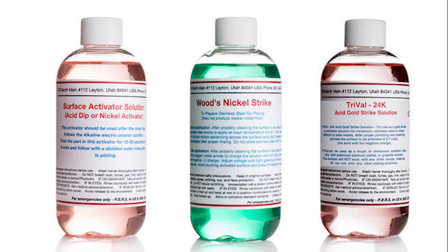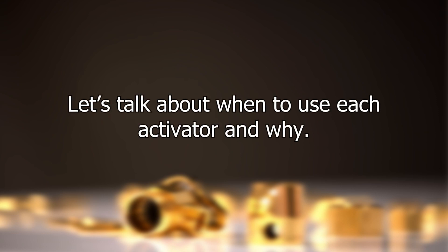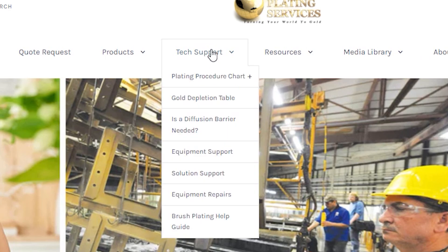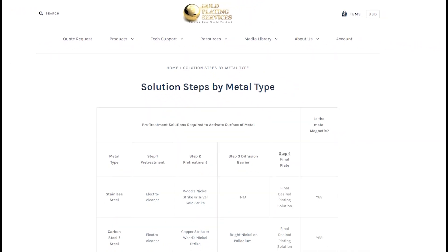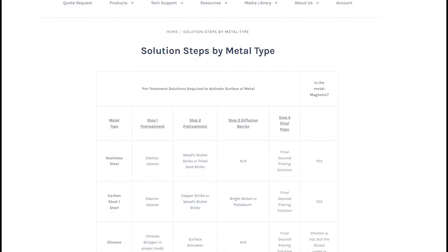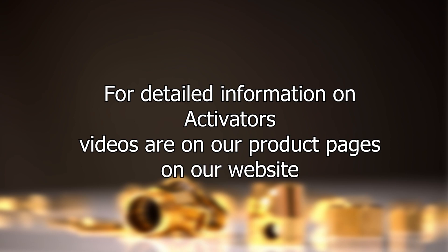All of these solutions have one thing in common and that's activating the surface of your item. Activators are pre-treatments and are the second step in the electroplating process. They prepare the surface of your item so that another metal can adhere to it. Each of our activators has unique characteristics and specific applications and they usually cannot be used interchangeably. The following information can be found under our tech support tab, and if you would like more detailed information on each activator you can find those videos on the product pages on our website.